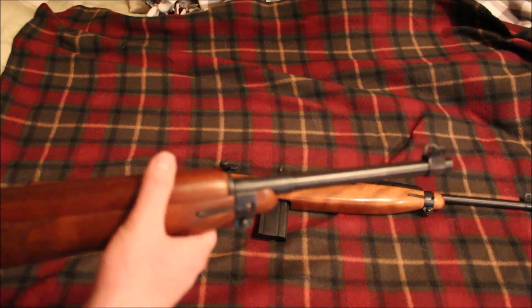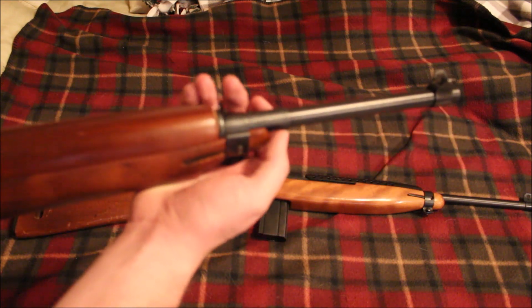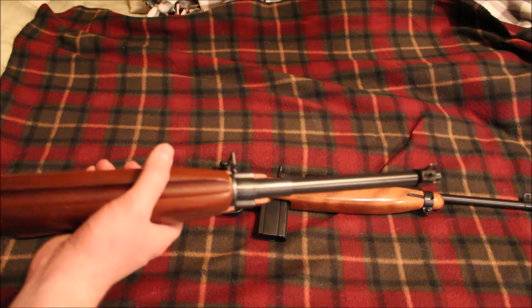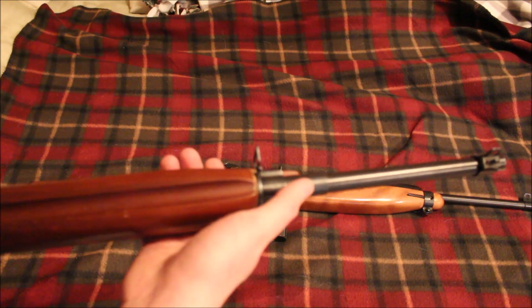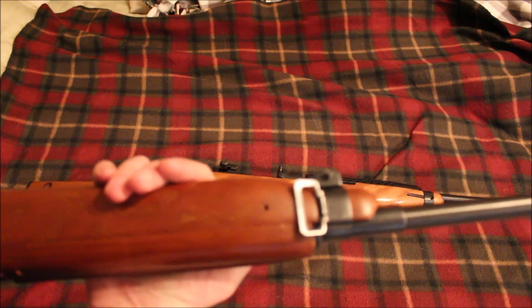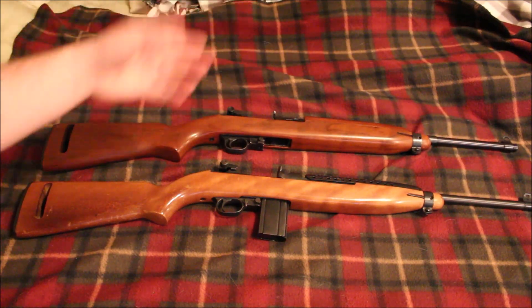The barrel bands are different. If you're familiar with the M1 carbine, the bayonet lug is actually part of the barrel band — it's just an extension of the barrel band that would stick out, and you have a little tube here where the bayonet lug would be. On this Universal you have kind of a crossover or hybrid barrel band where you do have at least half of the tube where the bayonet lug would be. The actual band itself looks like it would work on a regular M1 carbine, but I haven't put calipers on these guns.